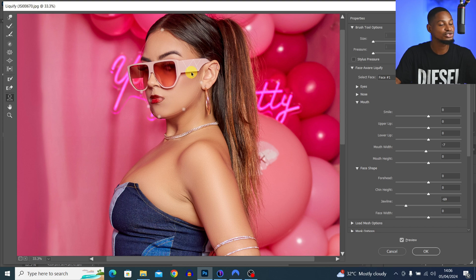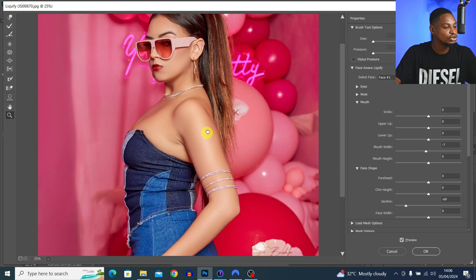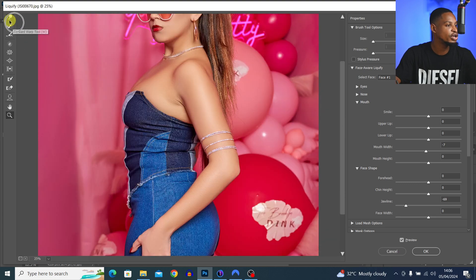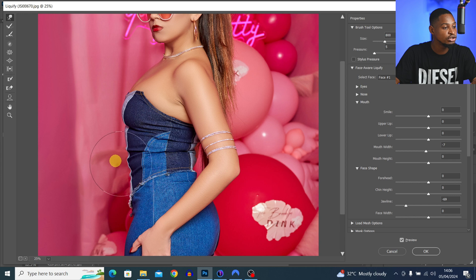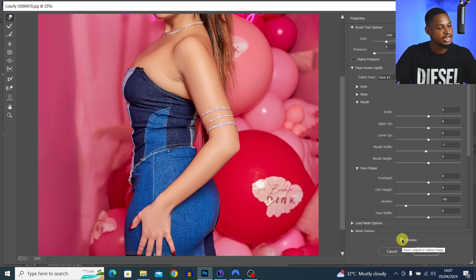I can also choose to make the lips a little bigger or smaller depending on what I want. Let's say I want to make the subject's tummy slimmer — I pick the Forward Warp tool, increase my brush size, and just move those parts inward to give the subject a bit more shape.